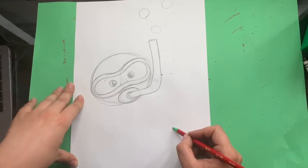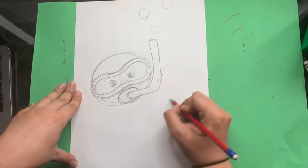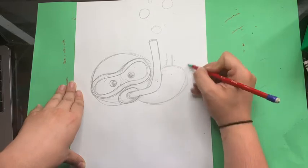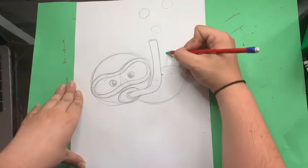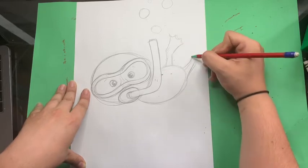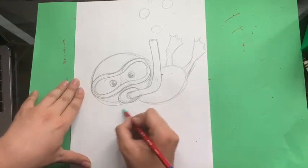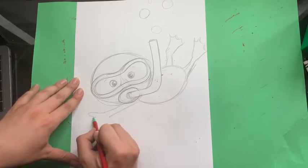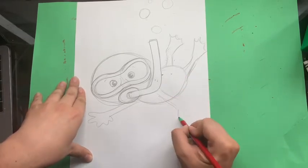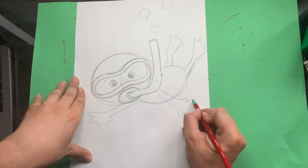Now we're going to draw some fish — but first he needs his body. So because he is far away, we're going to give him a little backwards C shape. With two legs that are up in the air, and underneath we'll make his flippers. Give him one hand here, and one hand here. This is called foreshortening — it means that parts of him look like they're far away and other parts look like they're close up.